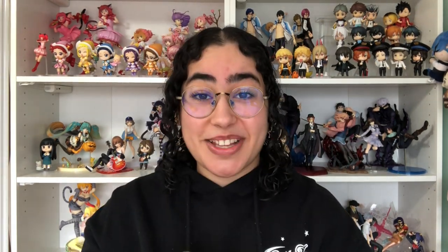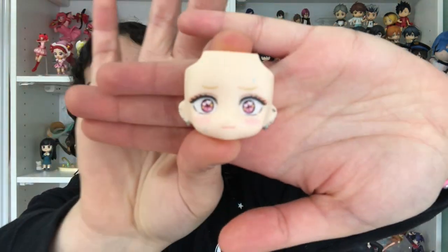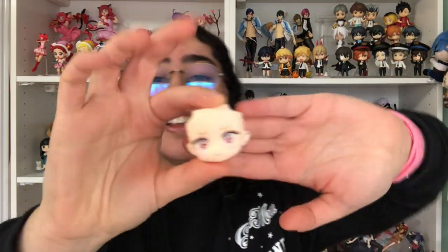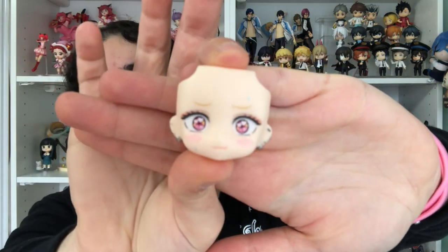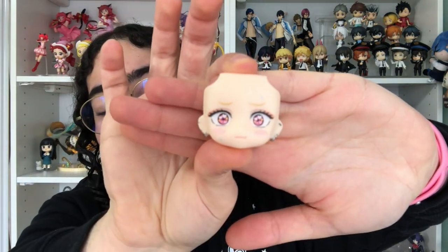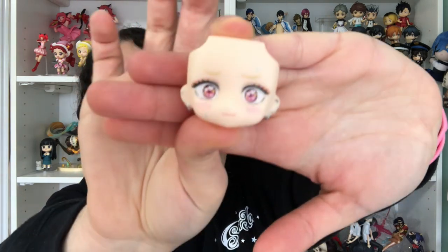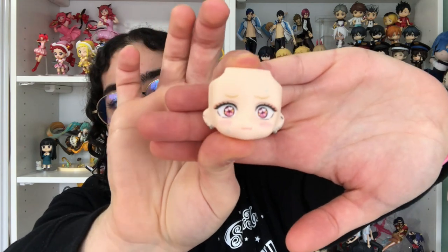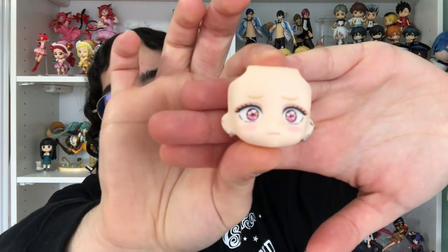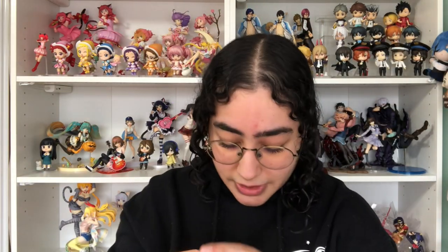We have this — I really love this face plate. The reason why I love this one so much is because the little shine in her eyes has heart shapes, and I'm a sucker for characters with like sparkly heart-shaped eyes. I think it's so cute. And then her eyelashes are more prominent. She's blushing. She's like puffing her cheeks.